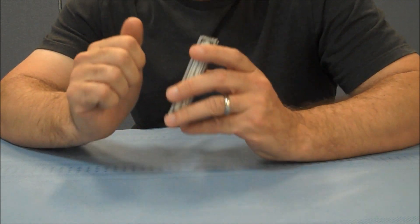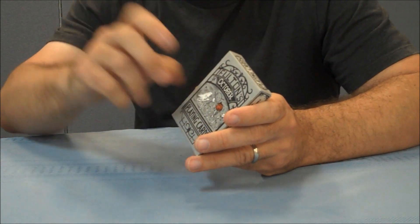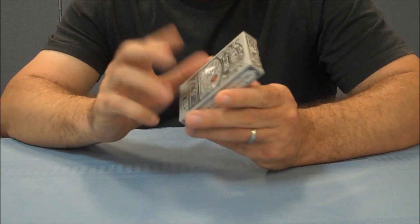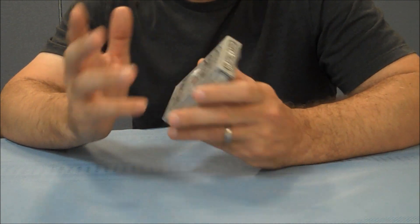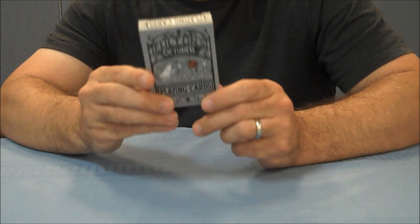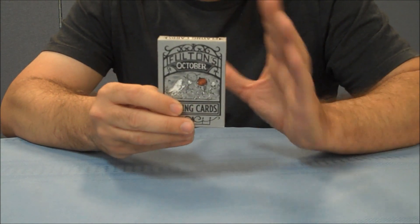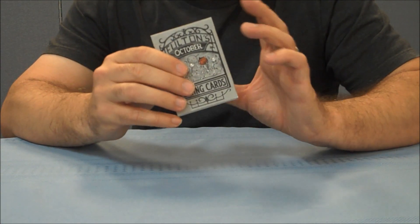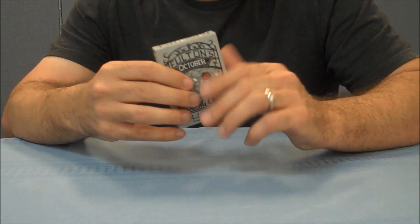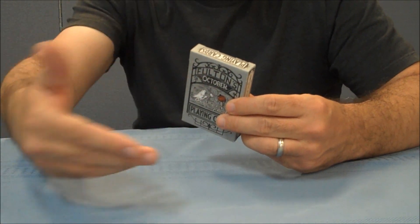Brad Fulton is returning with another deck — kind of back from the dead, as it were — and it's a really cute homage to October, Halloween, spooks and spirits and that kind of thing. It was emphasized strongly that this was the first edition, that they would sell out back in 2013, and they have sold out. It almost makes you wonder if they'll release a second edition next October and going forward.